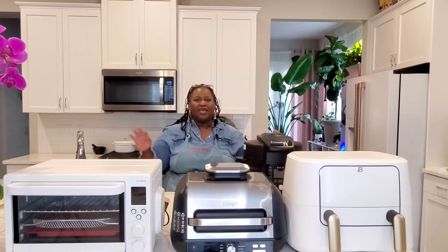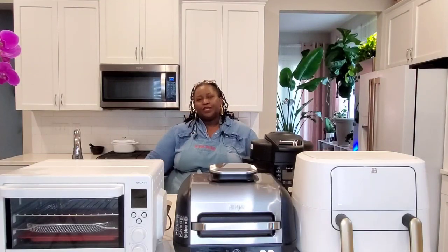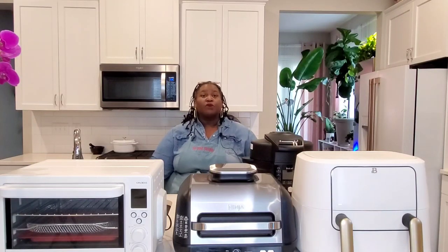These beginner mistakes that you should never make with your air fryer. The first one is never buy the wrong type of air fryer — and I'm not talking about the wrong brand of air fryer, but the wrong type.